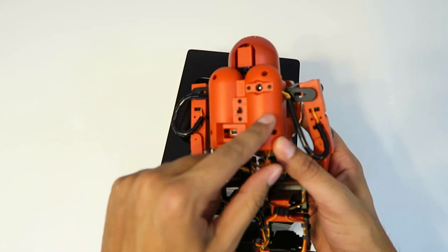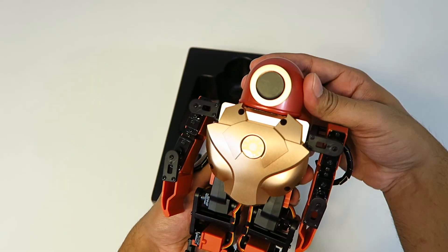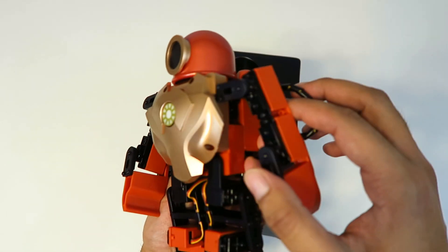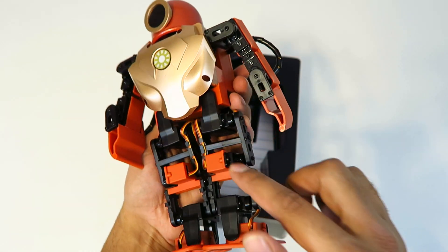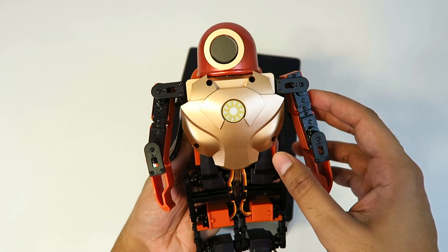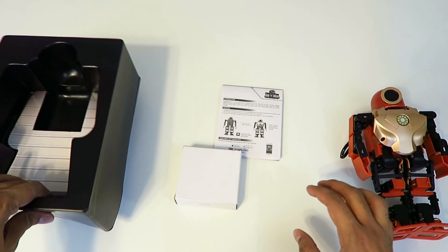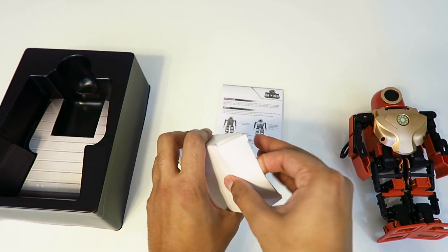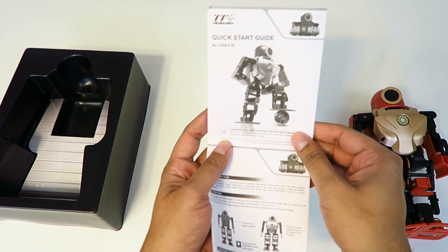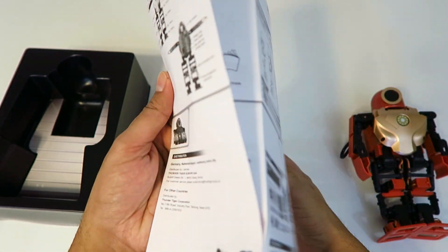It looks like he might be — he looks like a scuba diver actually, which is interesting and does make sense. He actually has a joint in his head, so that's one of his servos right there, and then there are others here, here, here, down here, and over here. He has quite a few, so I can't wait to see how this guy moves. Let's put him to the side for now because we do have to charge him before we can use him. It looks like this might be the charger kit, and over here we have a quick instruction manual on how to start him up. Let's go ahead and charge this guy up and see how he performs.